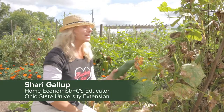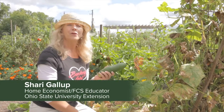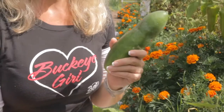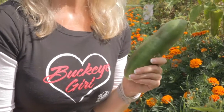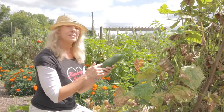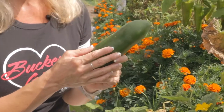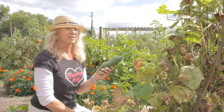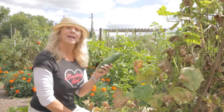I'm here in the cucumber patch today and it's getting towards the end of the season, but cucumbers are a favorite among many. They're a part of the pumpkin, zucchini, and watermelon family. They're a great source of vitamin C, K, and potassium, and the green cucumber skin indicates chlorophyll, making it a valuable phytonutrient in preventing some cancers. With only eight calories per cup, it makes a great snack.